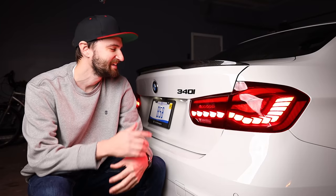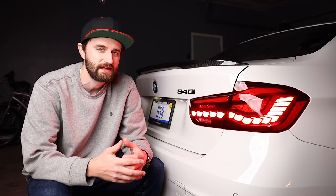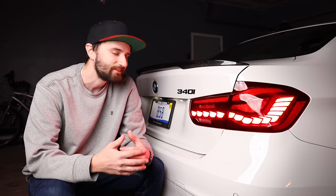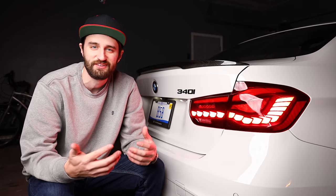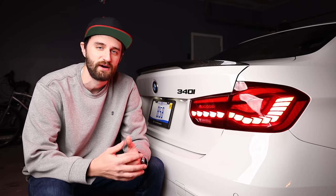Well there you have it — a nice simple and affordable mod to start out the new year. This is something that anybody can do at home; it's really not too hard. I'll link it below on Amazon — I think it was like $18, really not too bad. This video brought me back to my early days of YouTube when stuff like this is all I could afford to do. But sometimes the easiest projects make for the best DIY videos.